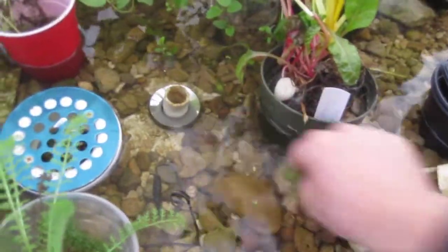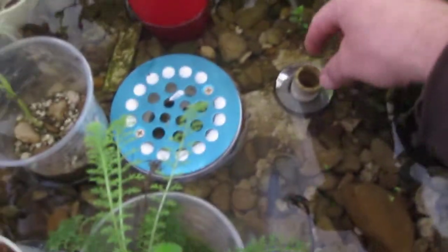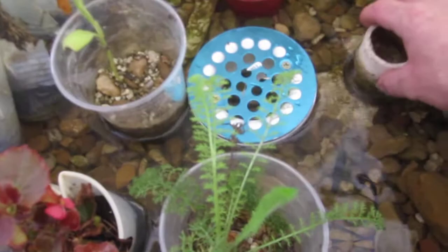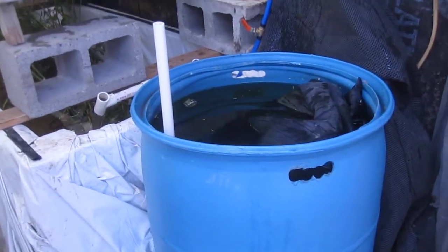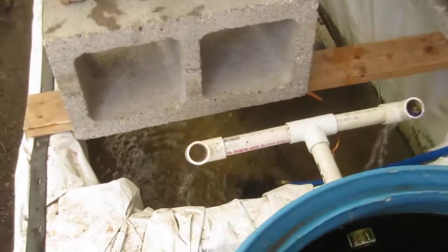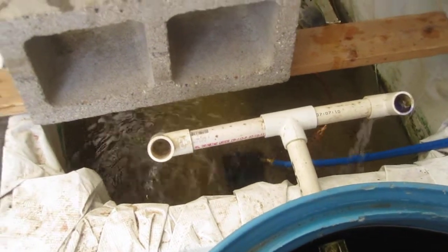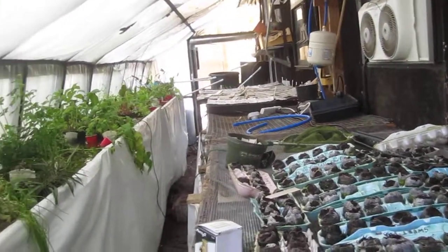At the end of the grow bed it drains down into this last biofilter, which is also a breeding ground for bacteria — which is good. Then it goes back into my system to complete the circle. After that one pump over there, the rest of the system is entirely gravity-fed.